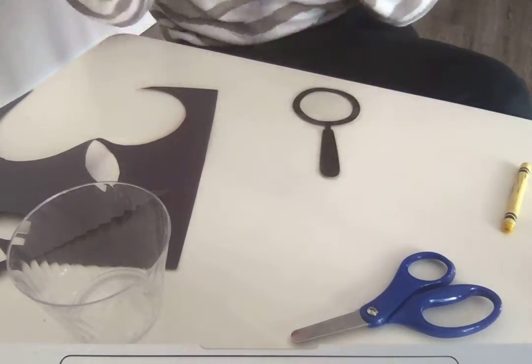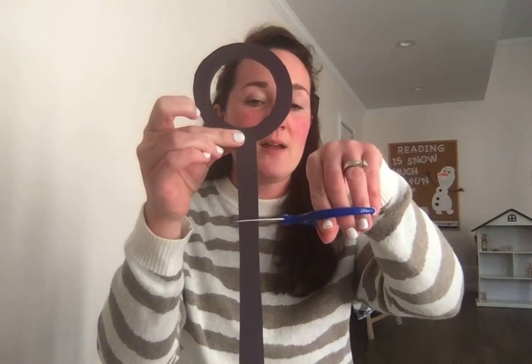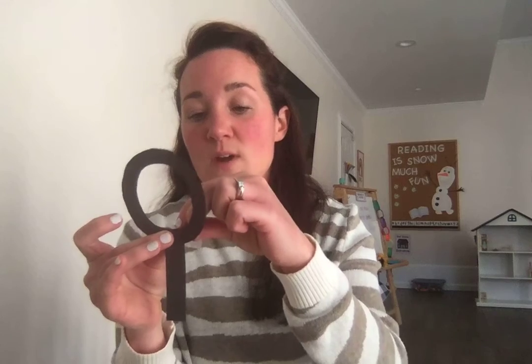Now I have to put these together. Does that look a little too long? I think the handle is a little too long for the top of our magnifying glass, so I'm going to make it a little shorter by cutting it right there — I think that looks better. You can use glue and put a little dot of glue on the handle and stick it to the back of the circle and let it dry. Or you can take a piece of tape and stick it right on the back of the magnifying glass to attach the handle. Then fold any extra tape and press it into the magnifying glass.